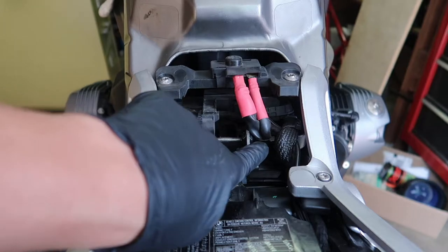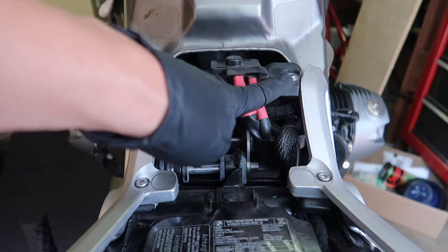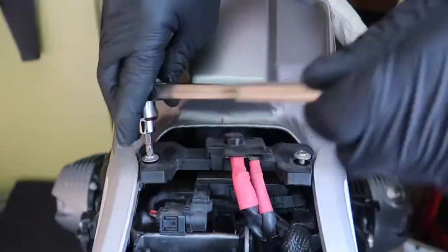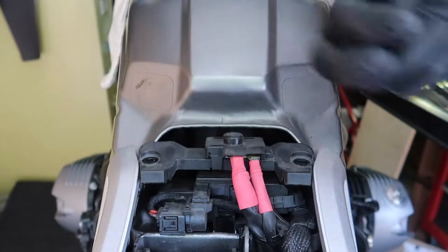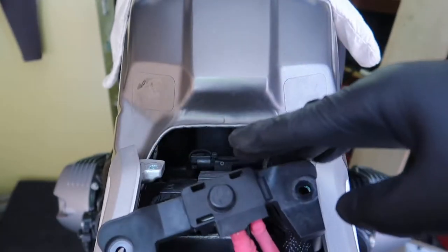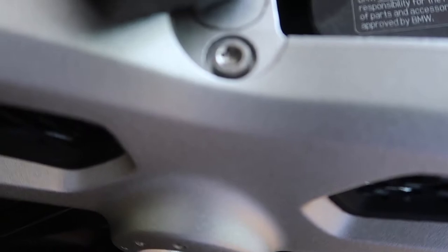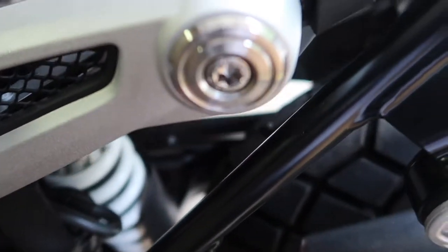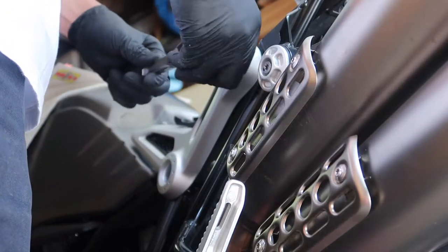Next, we'll displace the battery leads and the seat mounting bracket. Clip the cable tie and remove the two screws. Then remove the seat support brackets on each side — each is secured by two Torx bolts. Remove them completely and set them aside.